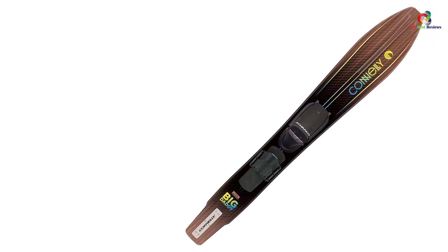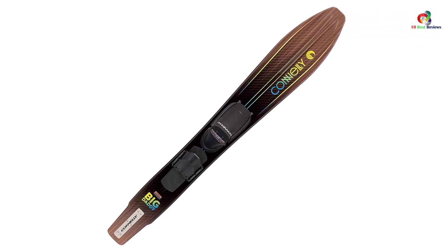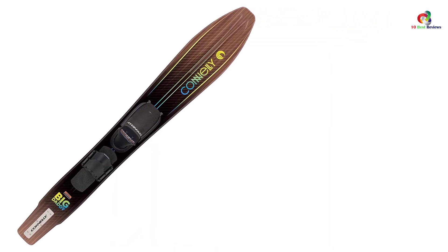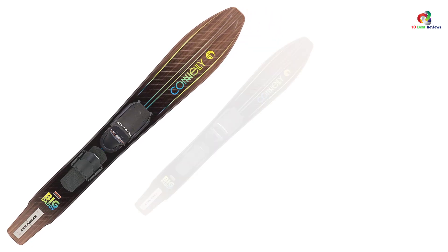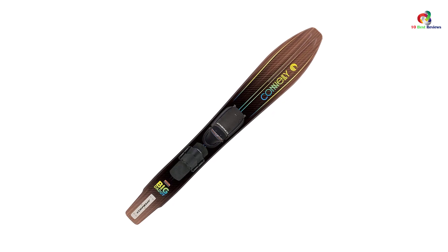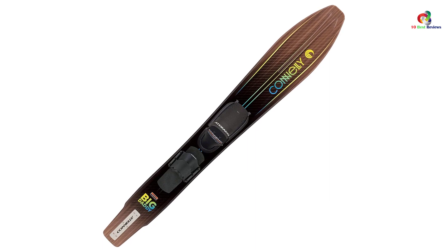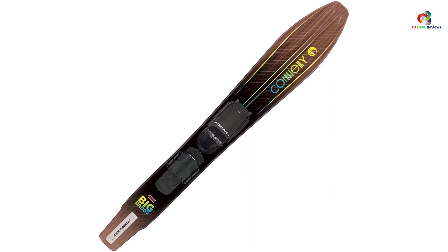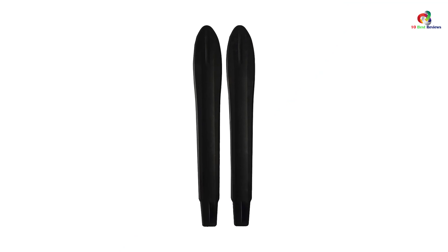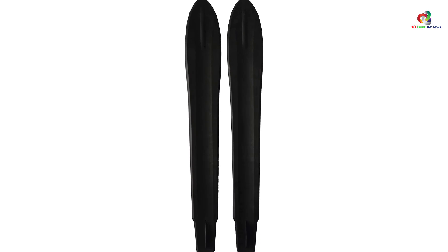The CWB Connelly Big Daddy features a forgiving flex pattern and narrow underfoot design for smooth performance at up to 28 miles per hour, an increased flat surface area for stability, and a reliable stabilizer to maintain distance between skier and boat. It has a closed-cell polyurethane resin core for stability and long-lasting use, and a concave tunnel bottom for control. It fits shoe sizes 7 to 12, making it ideal for the entire family.